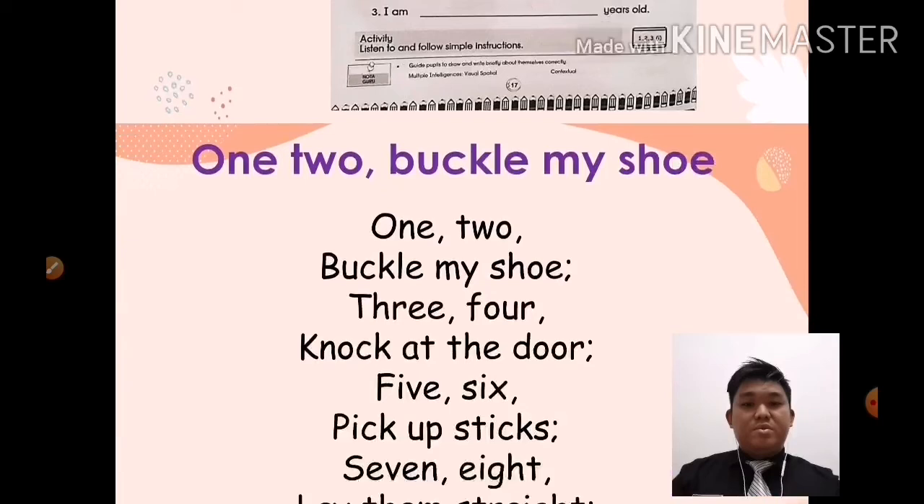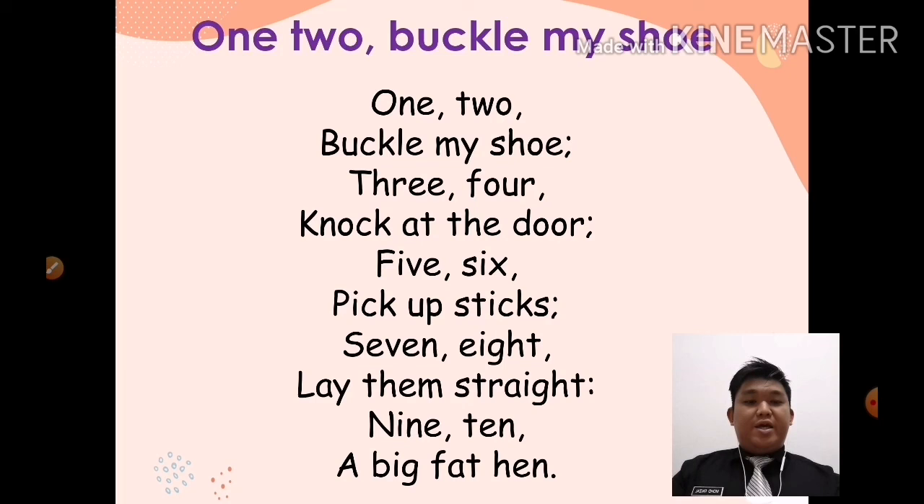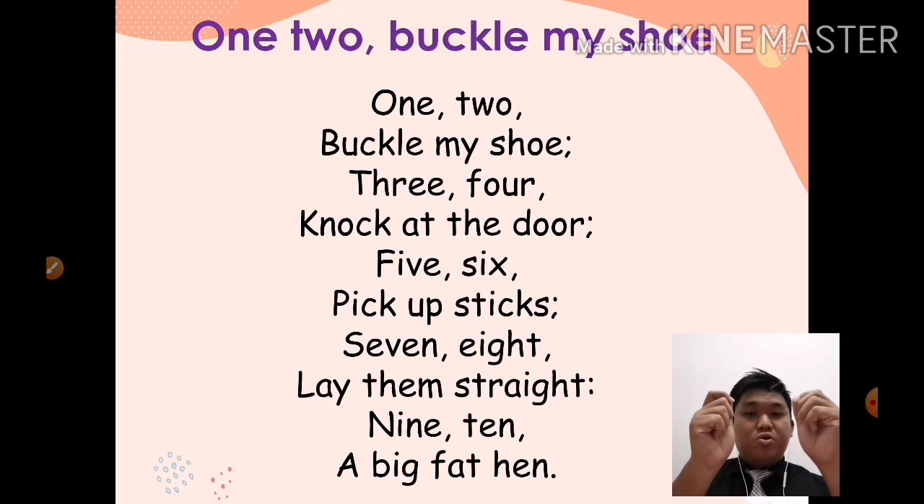Okay, before we end our class, kita baca balik chant kita. Okay, ready? Sedia? One, two, buckle my shoe. Three, four, knock at the door. Five, six, pick up sticks. Seven, eight, lay them straight. Nine, ten, a big fat hand. Okay, very good!